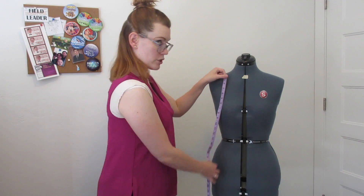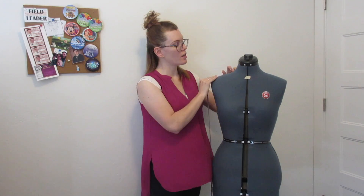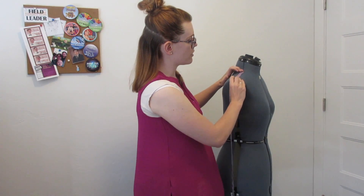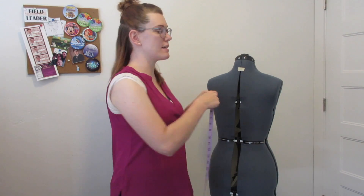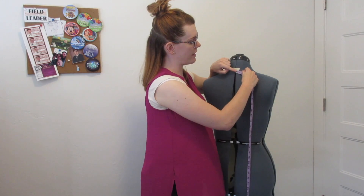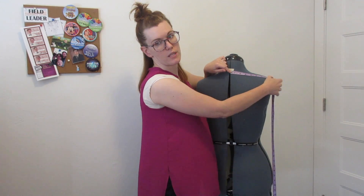Those are all your vertical measurements. Now we're going to do the horizontal measurements. Measurement number nine is your bodice shoulder seam — from the base of your neck to that shoulder bone point. Measurement number ten is center back neck to shoulder — a diagonal line from center back neck to the shoulder point.